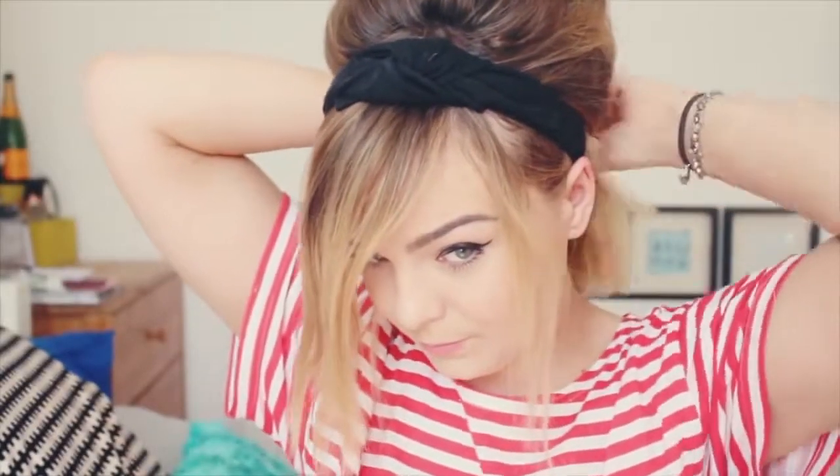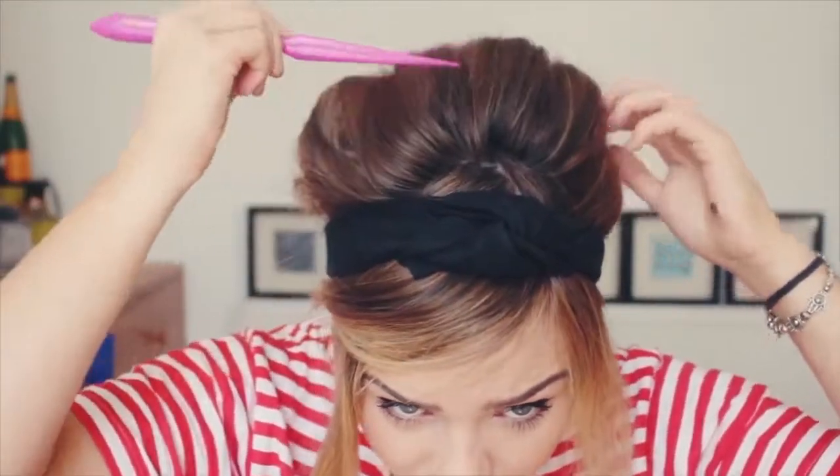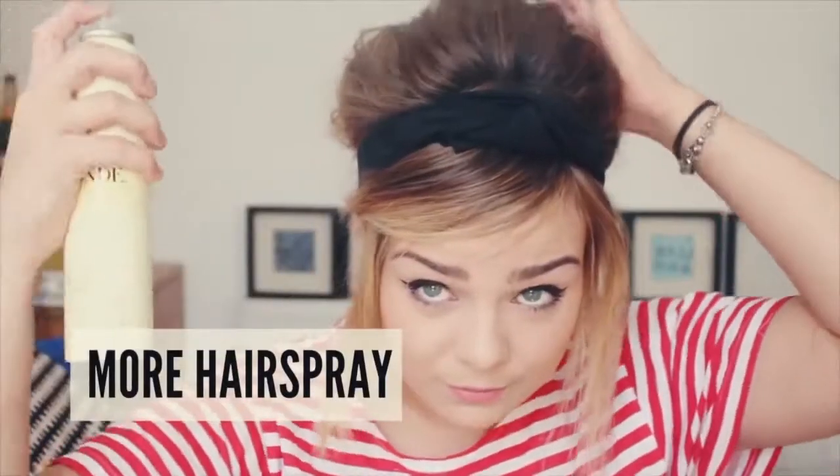I'm doing a messy bun, but you can pin it all down or even use a nice twisty thing to keep it casual. Fiddle around with the hair until you're happy — I like to use the end of the backcombing brush to pull bits out and just shape the hair. Finish the look with a good spritz of hairspray.